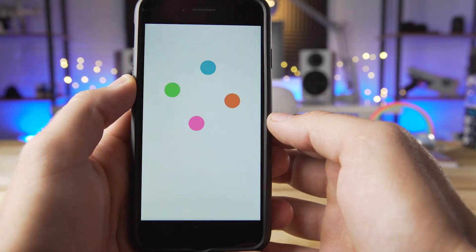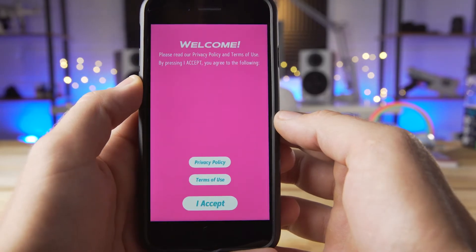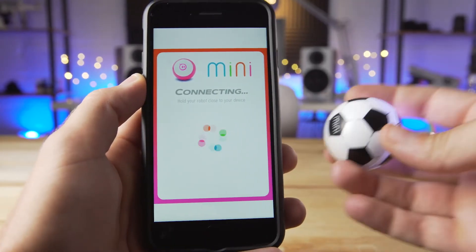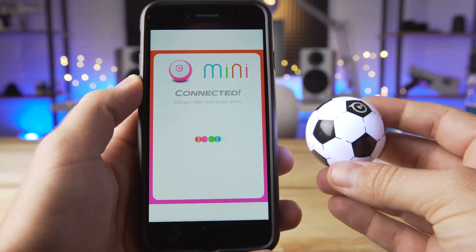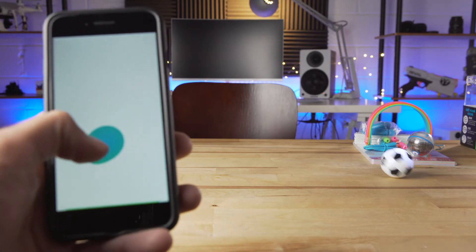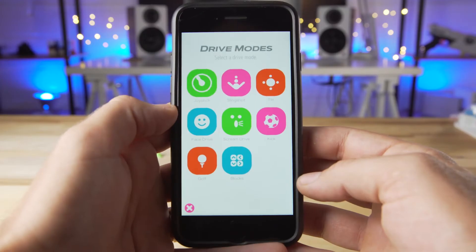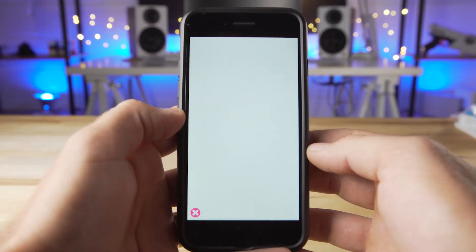The easiest way to get started with the Mini is the Sphero Play app. Be sure to charge the Mini before opening up the app though. Once the app is open, just hold the Mini near your phone and it will automatically connect. From here, there are a few different ways to control the Sphero. The default is a joystick, where you just drag a circle around to move in a certain direction. There's also slingshot, tilt, and many other types to control.